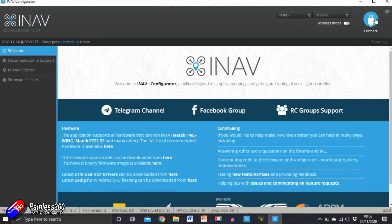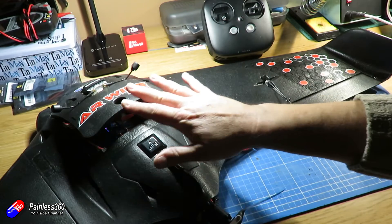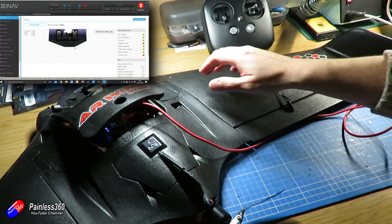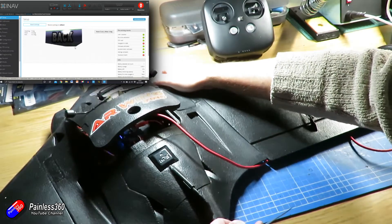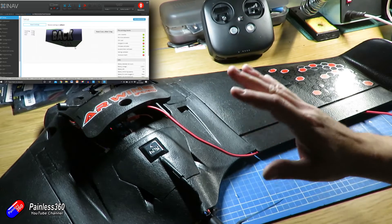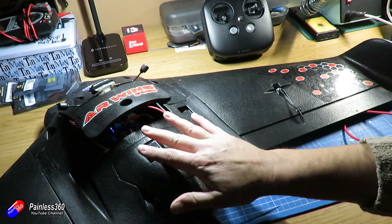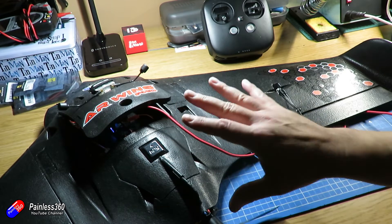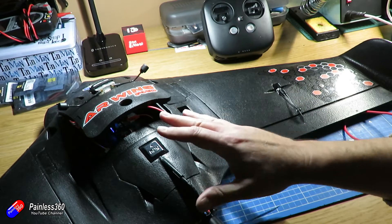Here on the computer, let's click connect. What we need to do is lift the nose of the model and we should see the nose lifting in INAV as well. On the bench, if I lift the nose of the model — there we go, the nose is lifting. Believe it or not, this is a really common problem: if you don't mount the flight controller in the orientation with the little arrow printed on it, the flight controller can potentially read roll as pitch and vice versa.